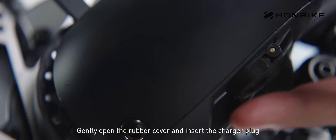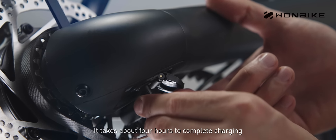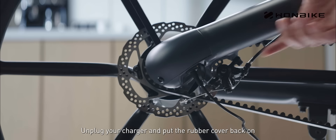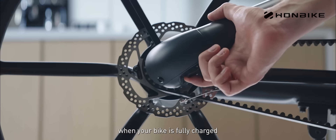Gently open the rubber cover and insert the charger plug into the charging port. It takes about 4 hours to complete charging. Unplug your charger and put the rubber cover back on when your bike is fully charged.